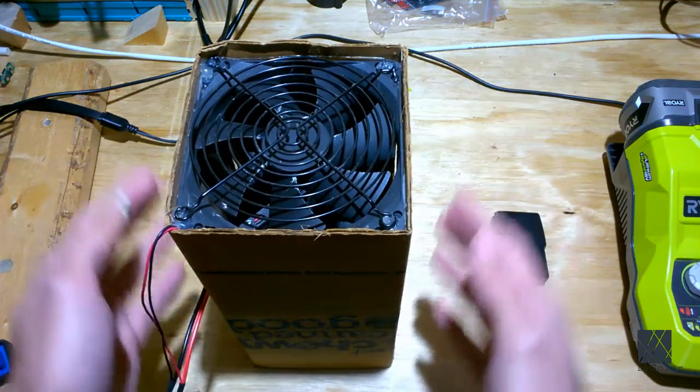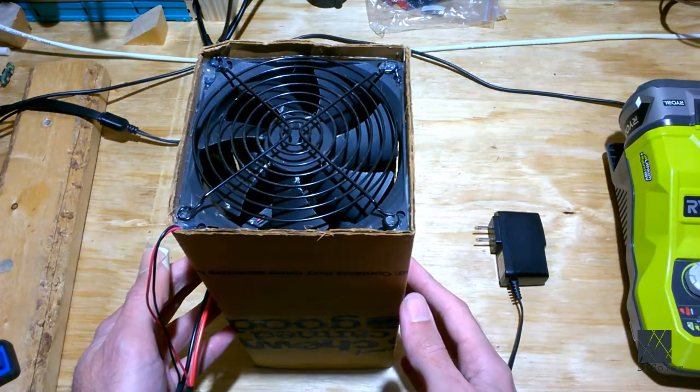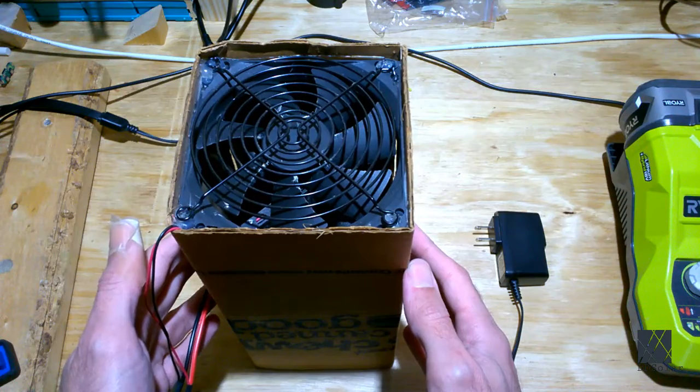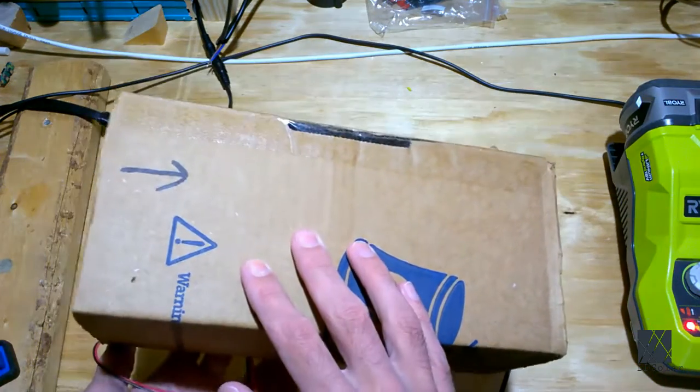Yes, they have more advanced ones you can buy, but I made this one almost for free and it's been serving me well for many years. I assume a lot of people who solder know the fumes aren't good for them, but they may not know how easy it is to make something that's going to improve and protect their health.